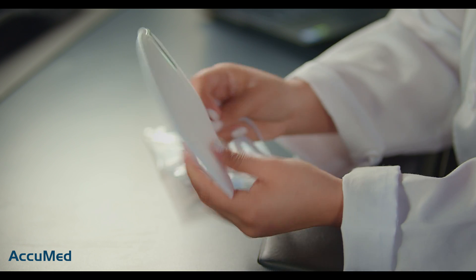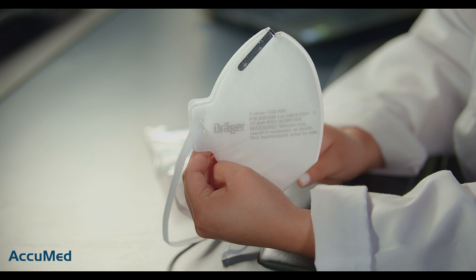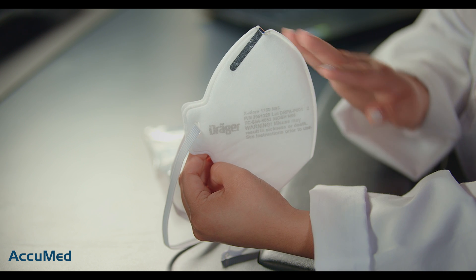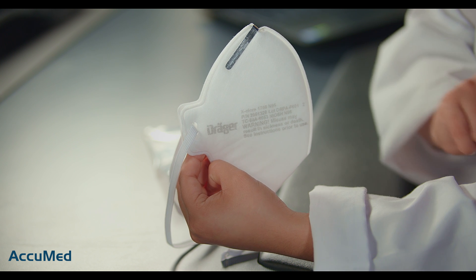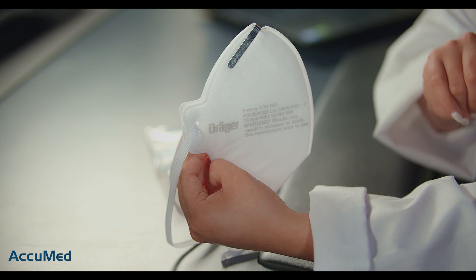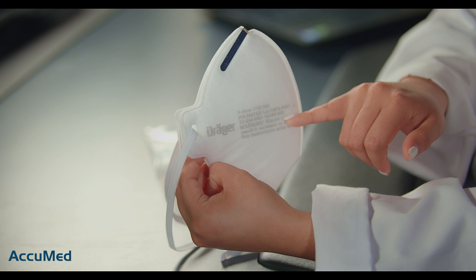To start off, it does have an interesting style when it comes to the headband — it's just one full headband. This N95 respirator comes with all the N95 requirements, which are the manufacturer's logo, the model, along with the lot number, TC approval number, and N95 NIOSH stamp.